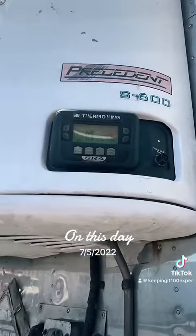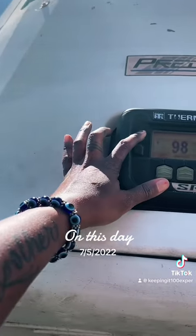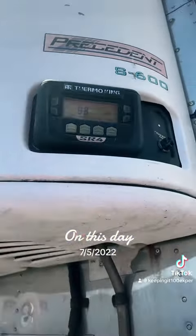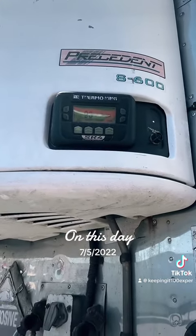This is called an IntelliSat. This button turns it on. What you want to do before you take the trailer, you want to do a pre-trip to make sure that it works.